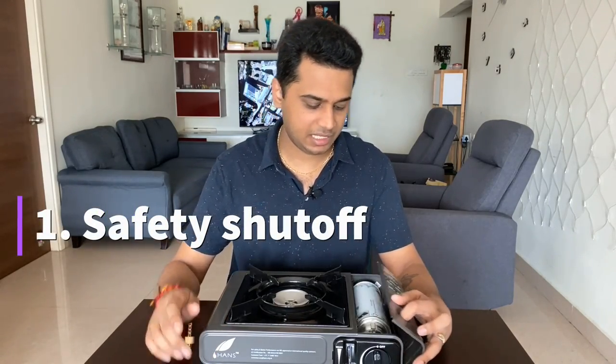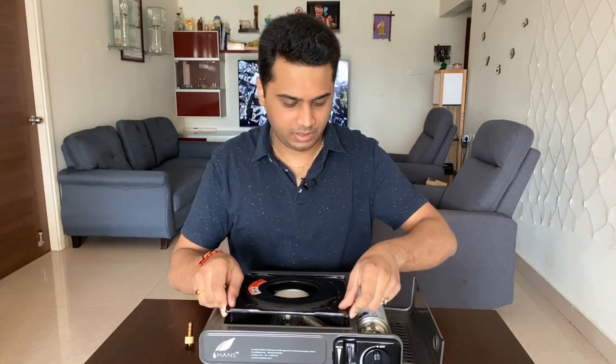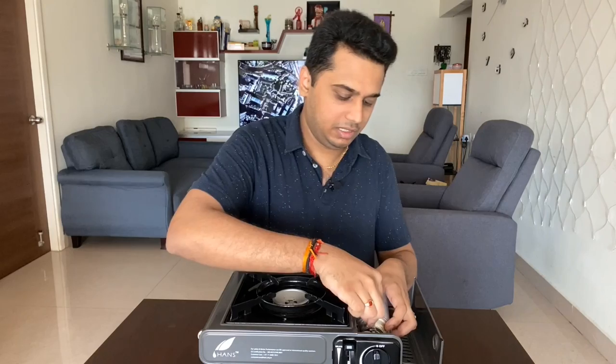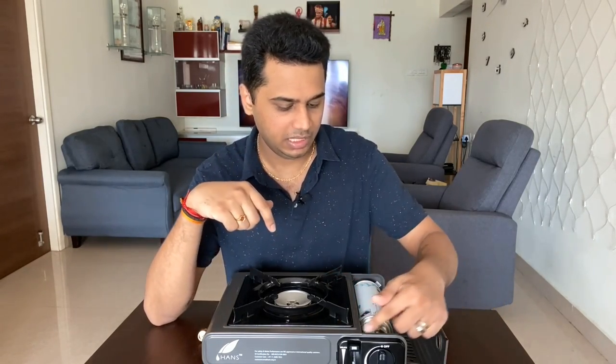For safety, there are three safety features. First: safety shutoff — if the gas pressure exceeds a certain level, it will automatically shut off. Second: safety locking — you can lock the gas valve. Third: safety joint — there is an O-ring. When you engage it, the O-ring expands and seals the gas, preventing any leakage from the can.